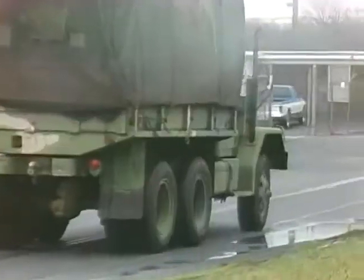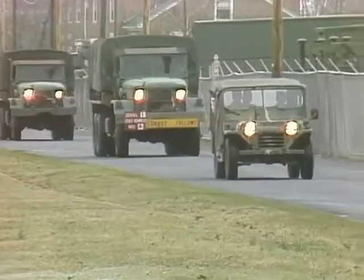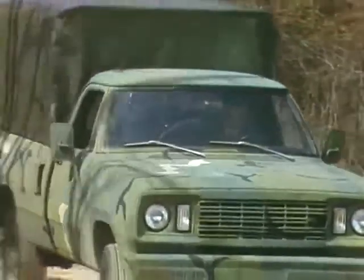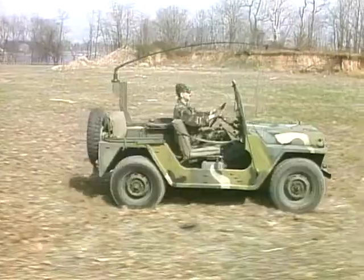Modern technology has made the operation of wheeled vehicles so easy that many people tend to take the vehicle for granted. Actually, all vehicles can be broken down into several systems, each performing a separate task yet complementing each other to make the vehicle perform smoothly. If all the systems in a vehicle were listed in their order of importance, the brake system would have to be one of the systems near the top of the list.